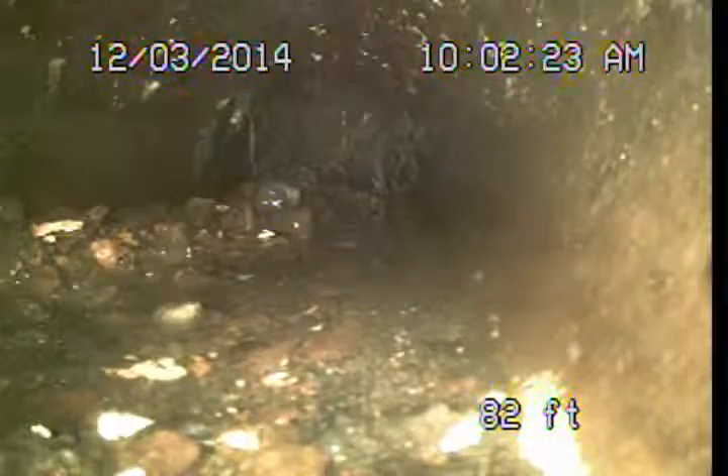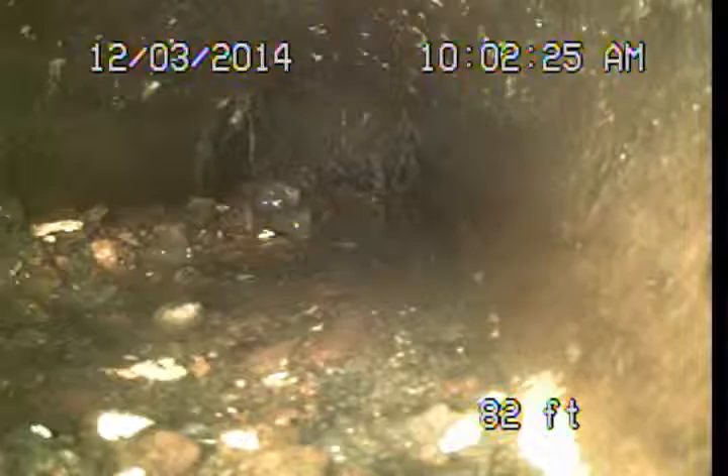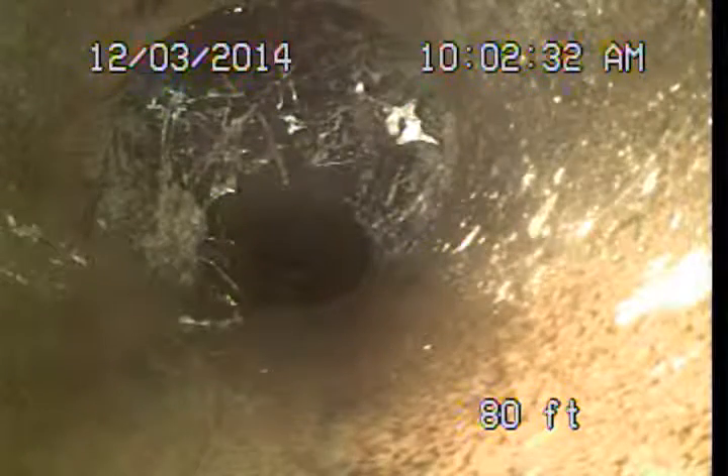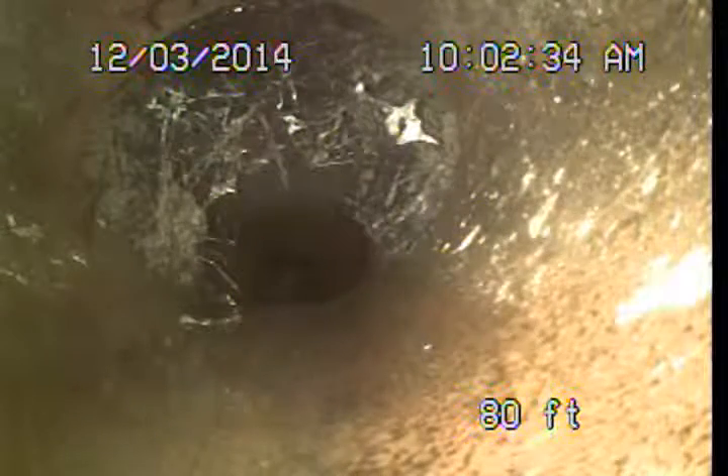The first order of business is getting this line cleaned and cleared so we can examine the rest of it. We'll pull back from here and you'll see we've got some pretty significant roots as we get into this clay pipe.